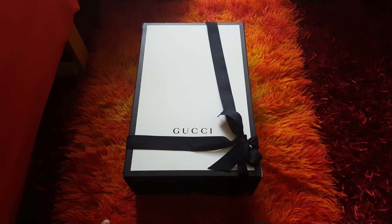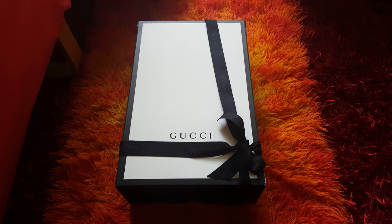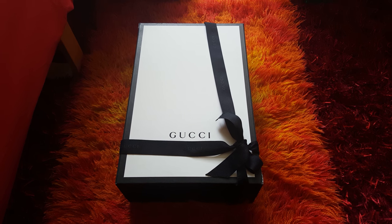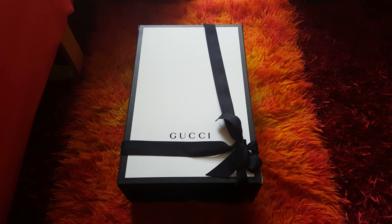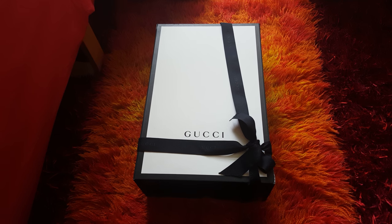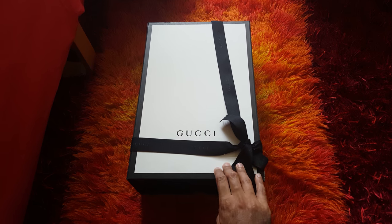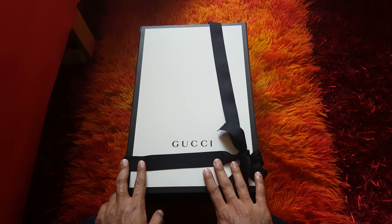Hi, I would like to unbox my new sweater from Gucci that I got last week. I wanted to show you guys what it looks like in real life. It's a sneak sweater, it's really cool. I liked it and I bought it from the Gucci website.